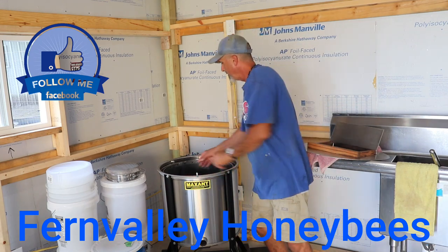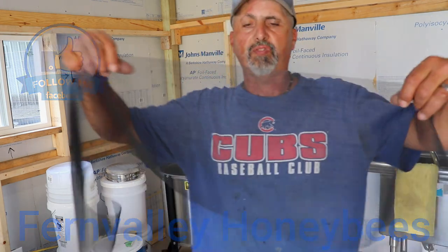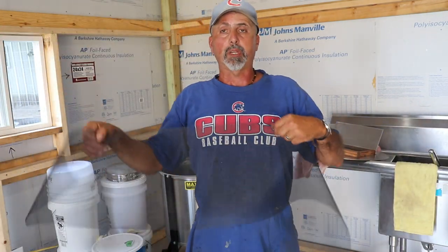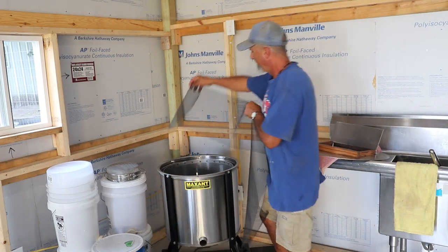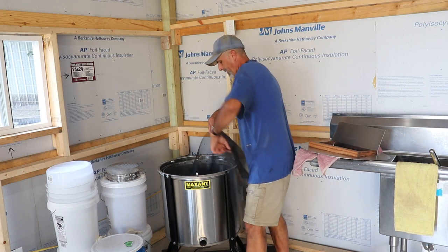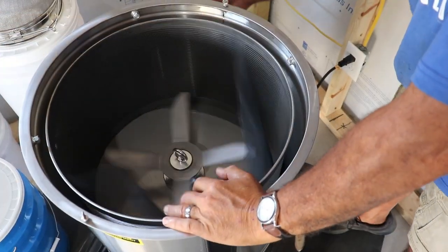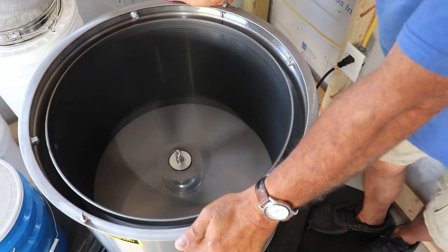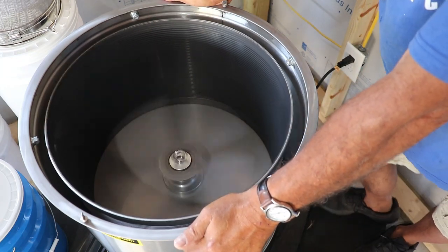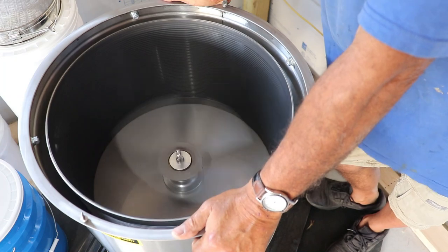The way this is designed, it's got big holes in it, but they send you this finer cloth, this finer screen to go around the inside to catch all the fine stuff. At first I thought this was going to be kind of a pain, the way it would just wobble inside, but when it turns on, it spins right to the outside. If you don't put this screen in, a lot of your cappings are going to go through that hole. I don't know why they wouldn't make these with smaller holes, but obviously they know what they're doing and this works, and that should just wash off really easy when we're done.